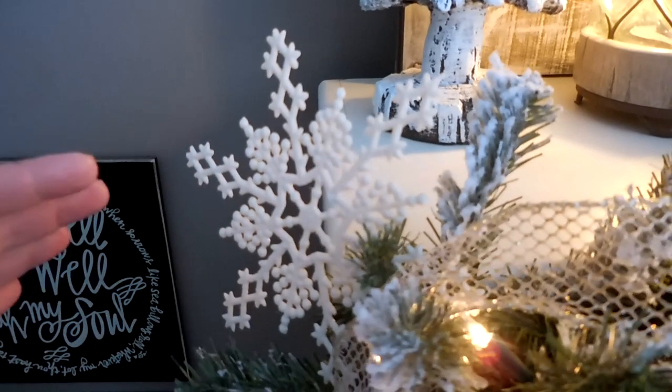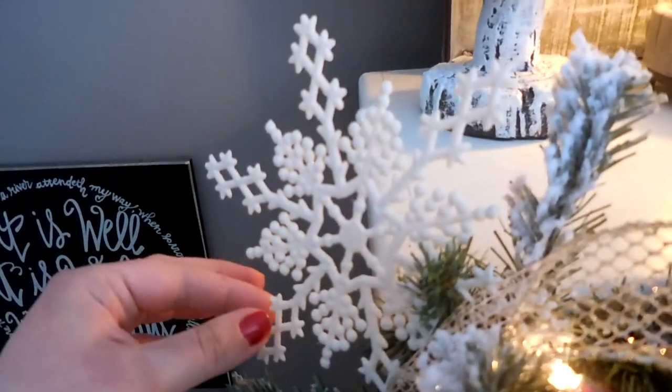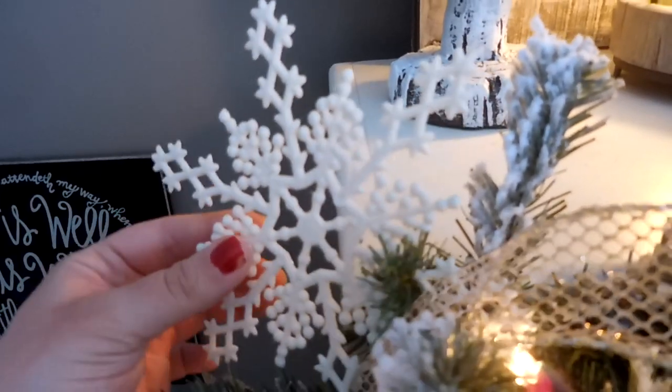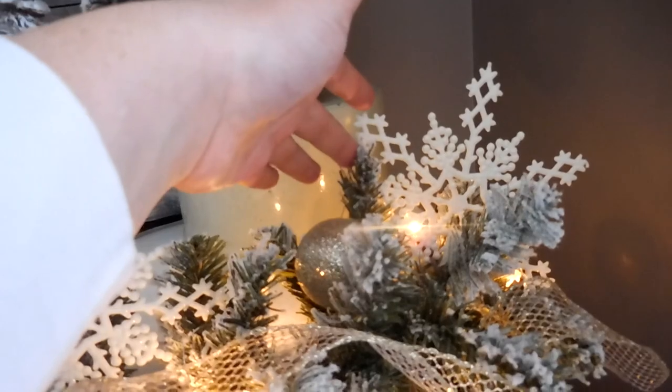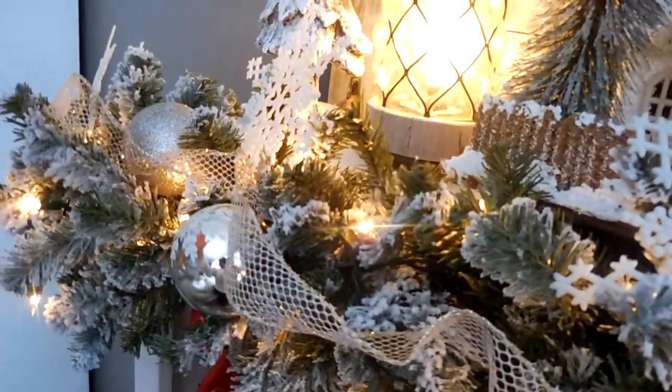I added some snowflakes to my garland last year and loved the look so much I decided to go with it again this year. These large snowflakes came from Hobby Lobby a couple of years ago and I just tuck them right into the garland — they stick right in and hold very well. I put one at each end, then added another one on each side, one in the middle, and between two snowflakes I added one on the bottom. It kind of goes: outer edges, down, up, down, up, and then the ones on the end.